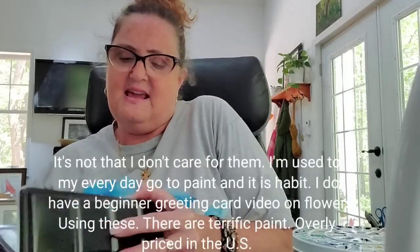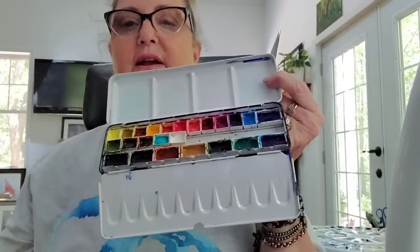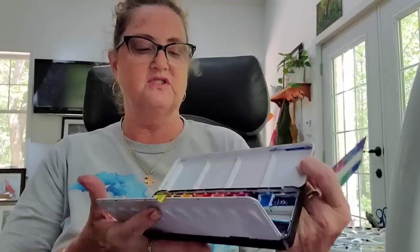Then I have QoR colors. I put them in here and their colors are also very nice — I added some Daniel Smith paints in with them. QoR is made by Golden, which is a US company. Those are the palettes I wanted to cover in that section.